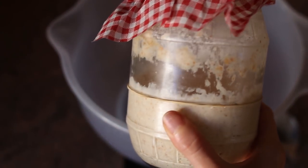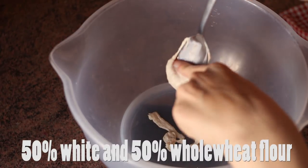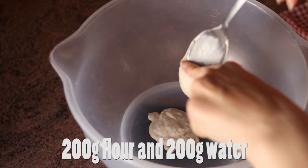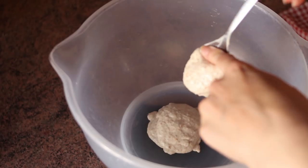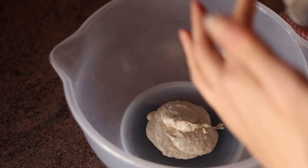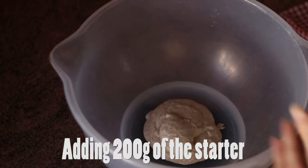Let's jump right into making this incredible spelt and fennel seed sourdough bread. To start with, we're going to need a sourdough starter that has been recently fed and allowed to double. My starter is 50% white flour and 50% whole wheat flour, with equal amounts of flour and water. Check out this blog post where I share exactly how I create, maintain and refresh my sourdough starter for weekly use. I'm going to use 200 grams of the starter for this recipe.